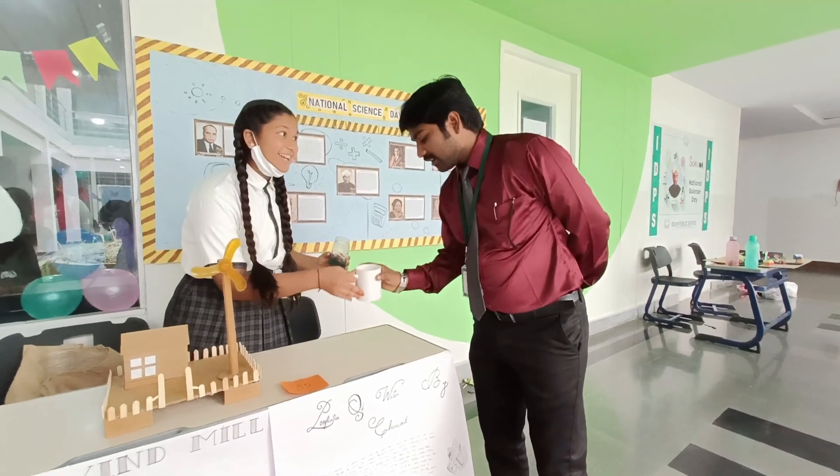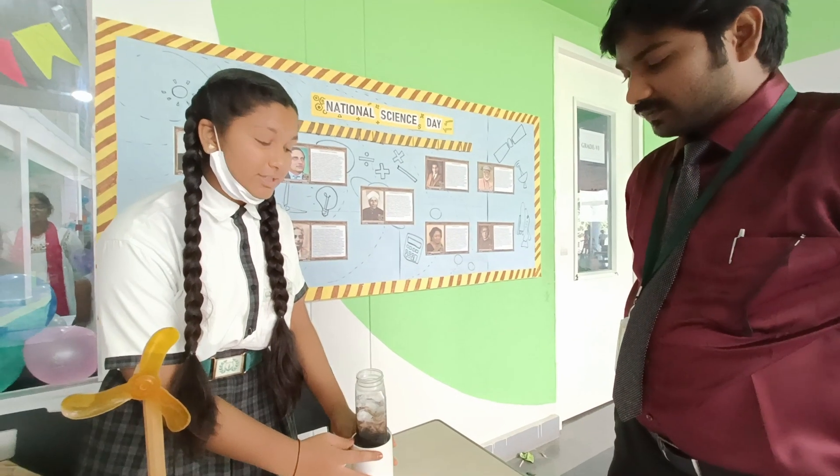Can we drink this water? Yes. First we need heat — we need heat and bacteria will all die. Then we can drink this water. This is very useful.